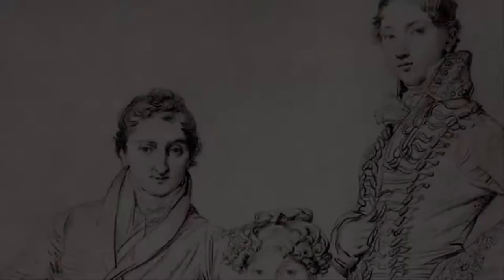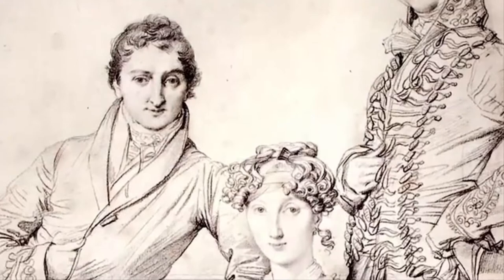If you wanted to make a realistic picture in the days before photography was invented, you had to draw it. And for centuries, artists used optical technologies to help them make those realistic drawings.